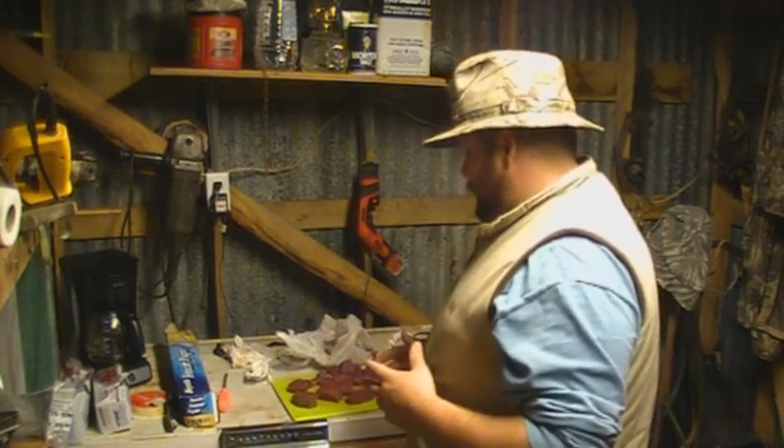I like my meat to be juicy. Now there ain't nothing wrong with a well done steak — done right it can still be good. But I like my meat thick, so I cut them in one inch pieces. And now that's one strap.